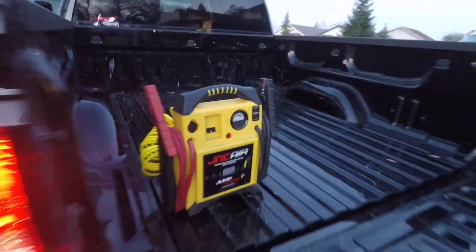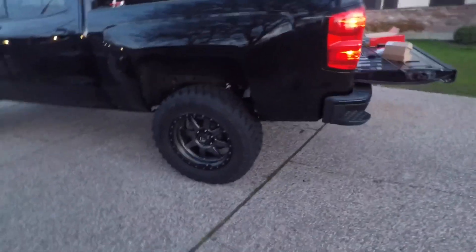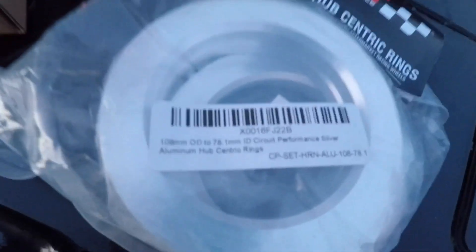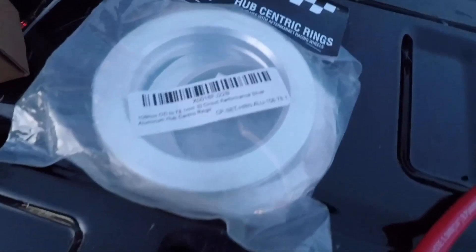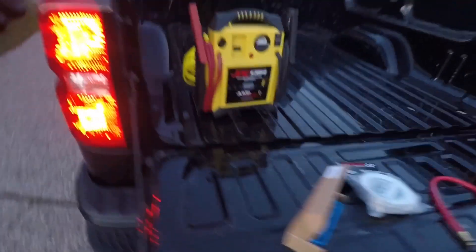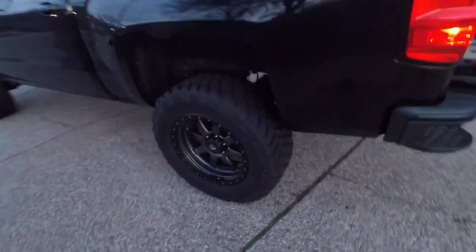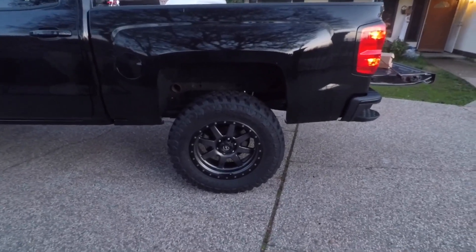Now that I have the TPMS sensors installed, I'm gonna get my jack out and get the rears done with the hub centric rings. Hopefully I got the right size — it's 108 millimeter to 78.1 millimeter. 78 is the stock size and the bore size in these wheels is 108. Hopefully my research was right and they'll fit — we'll find out in a second.